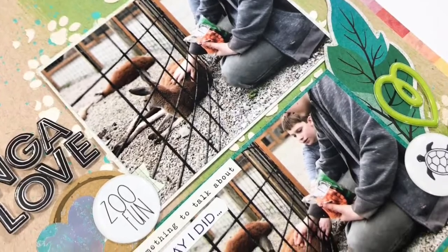Here's a close-up so you can really see these fun photos. I will see you all again later today. Bye bye!